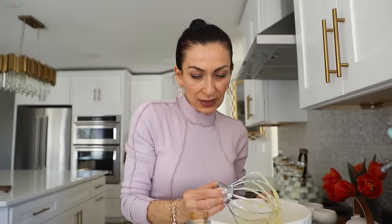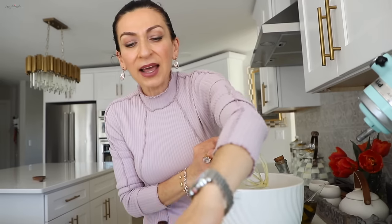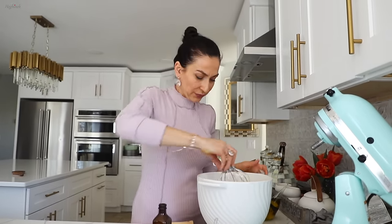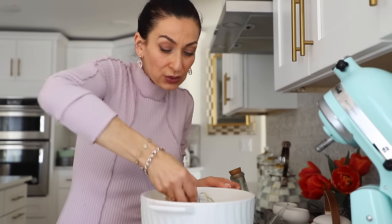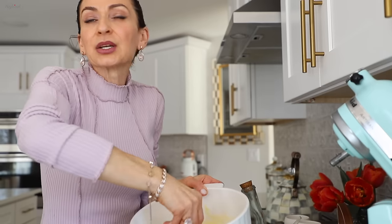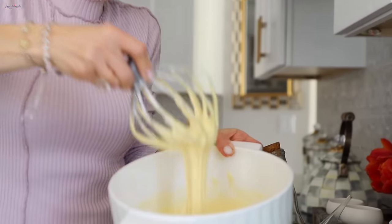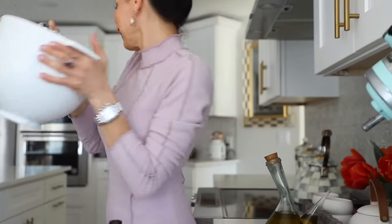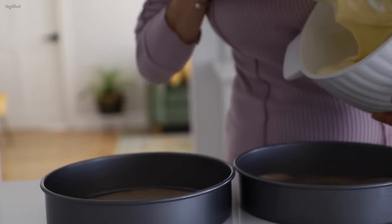This is ready. Try not to over-beat. One small but very important detail: I like to whisk the flour first because it has lumps — it's a good idea to whisk it before adding. Just mix until you see there are no more flour lumps in the batter, then stop.